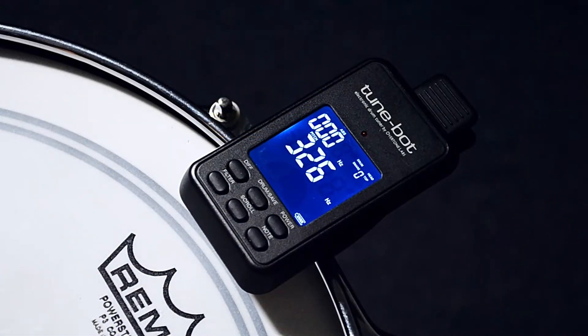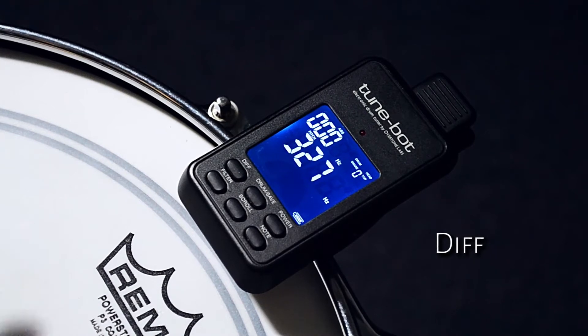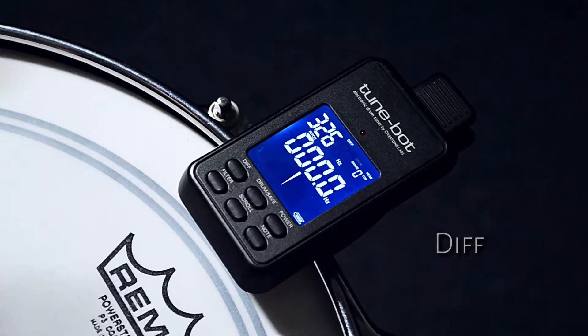To tune the lugs on the drum head to the same note, just find a tone that you like and then press the DIFF button. This uses the pitch selected as a reference point for the other lugs on the head.